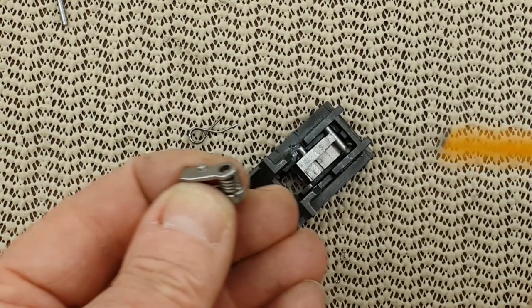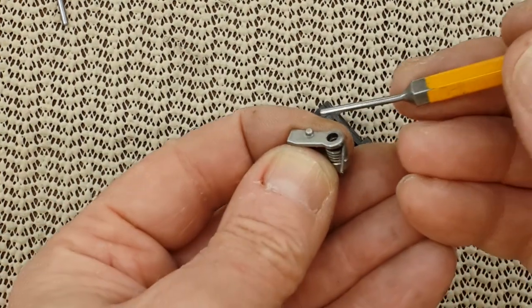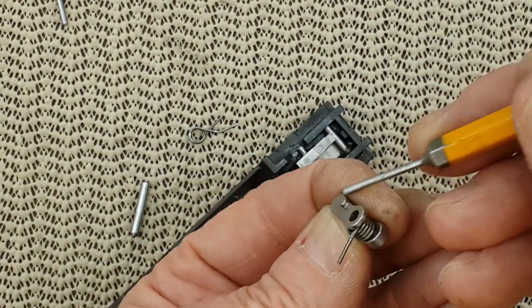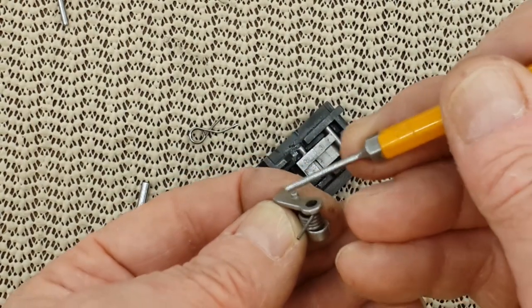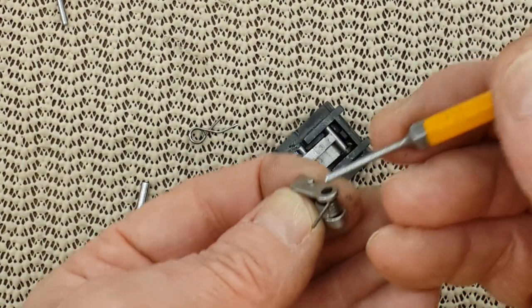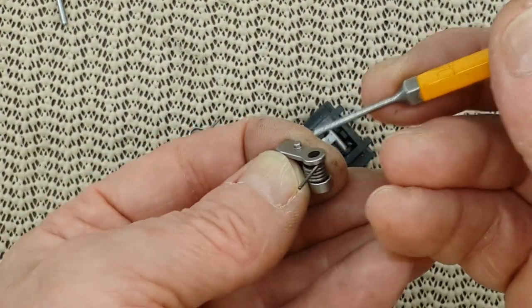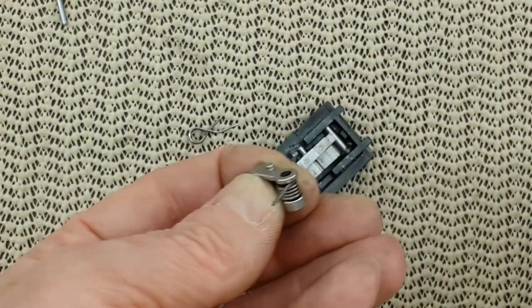It took me a while to figure out a few things, and that's when I had to call Jeff at Steyr USA. Because this little thing here — I didn't see it, I didn't pay attention. And I didn't put the spring correctly behind that pin here, and the gun did not function right until I realized there is a small nipple here — maybe it's for something. And I moved the spring behind it and everything went fine.